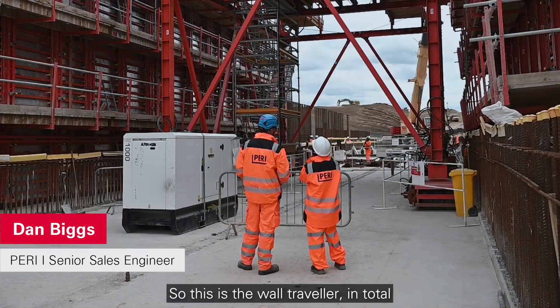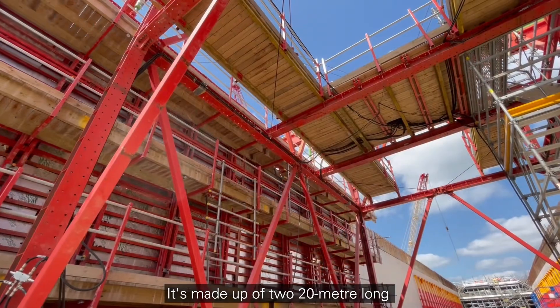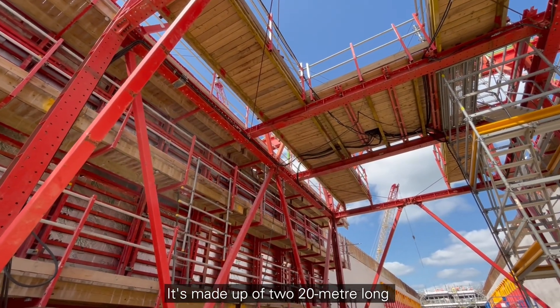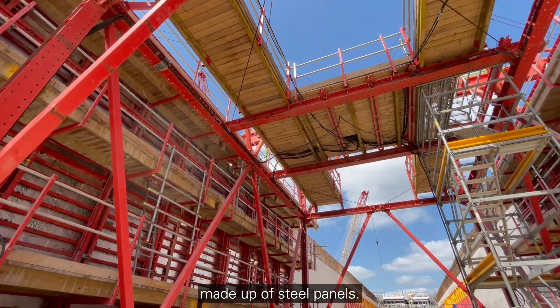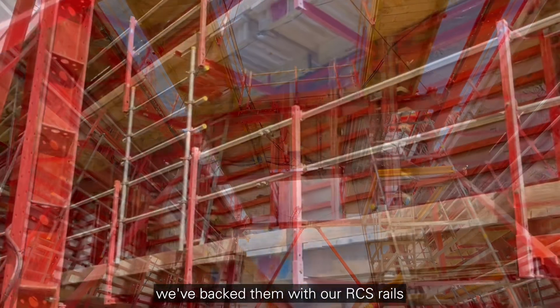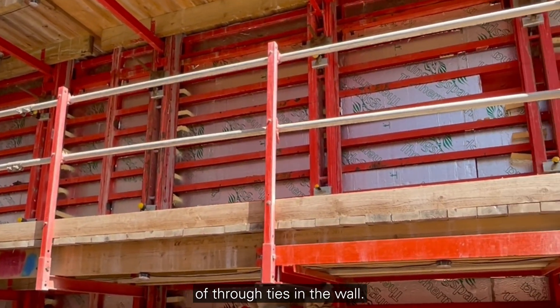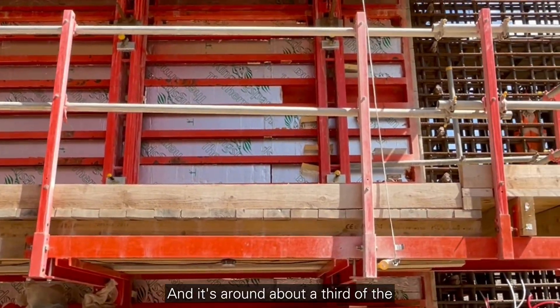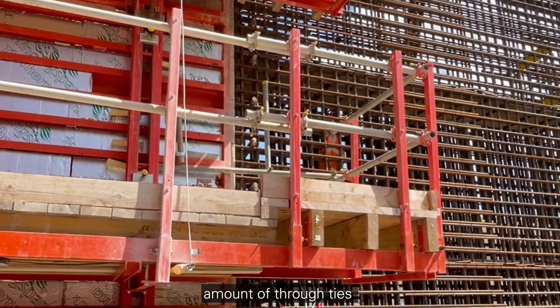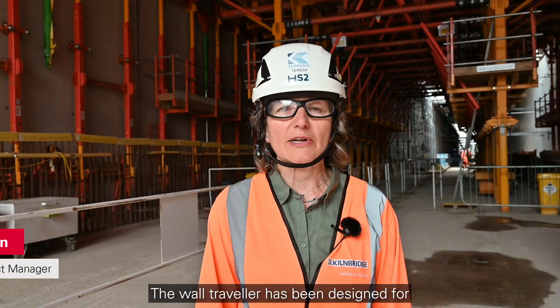This is the wall traveler, which in total weighs about 200 tons. It's made up of two 20-meter long formwork units, which are made up of steel panels. One of the key features of the design is we've backed them with our RCS rails, and that allows us to reduce the number of through ties in the wall — it's around about a third of the amount of through ties as in a traditional formwork system.